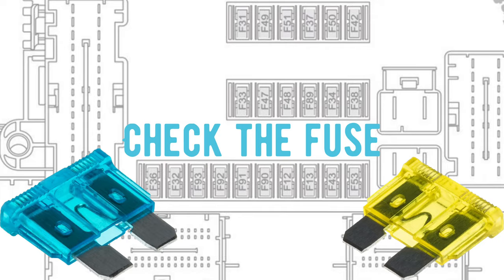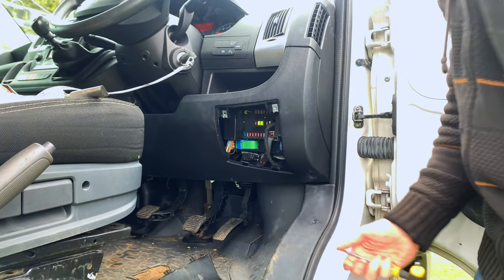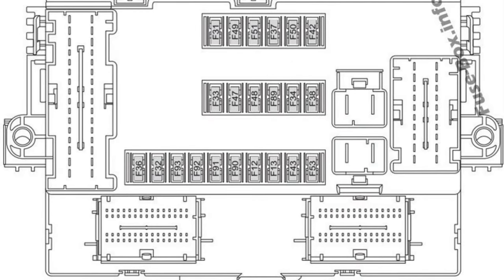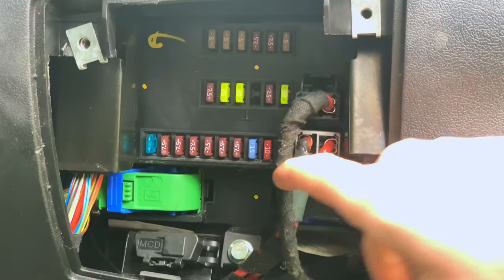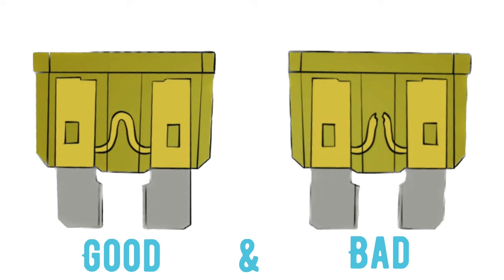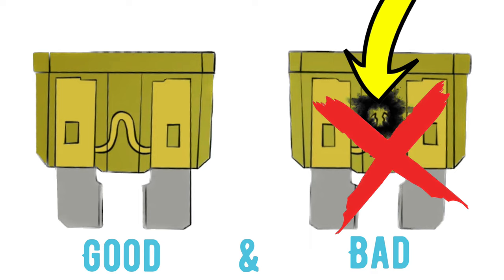The first thing we're going to do is check the fuses. The fuse box is situated on the right hand side of the driver, in line with the knee. After having a quick flick through the manual, we want to look at the second row down and the second and third fuse in the chain, which is here and here. Here is a quick diagram to see if your fuse is good or bad. You could also have burn marks if it's bad, in which case throw it away and put a fresh fuse in.